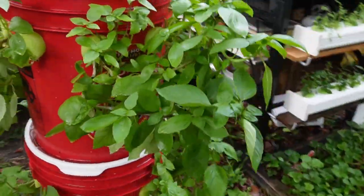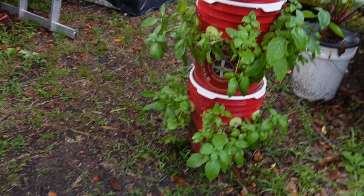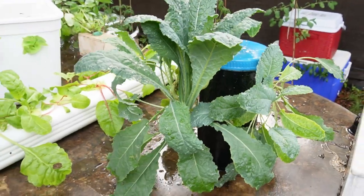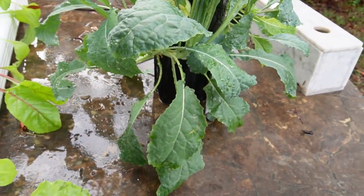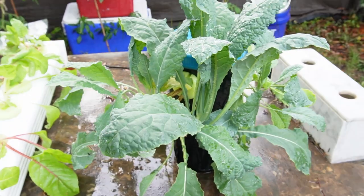This is the cinnamon basil - a little different flavor. We have a lot of basil and mint but many different varieties. Now this I haven't even made a video on yet - this is a Dollar Tree container. People love Dollar Tree videos. Make a video about going up to your Dollar Tree and building one. This was a little one-dollar pitcher.